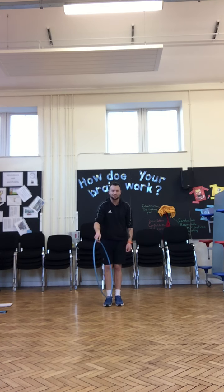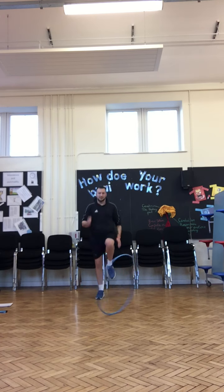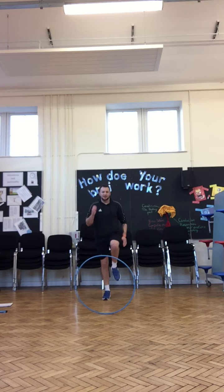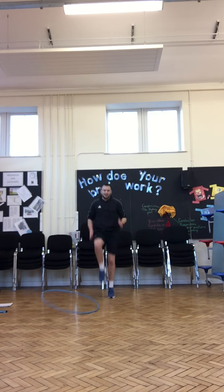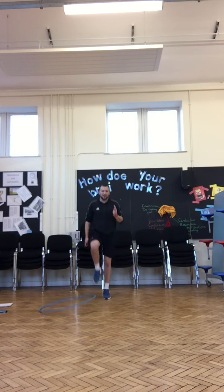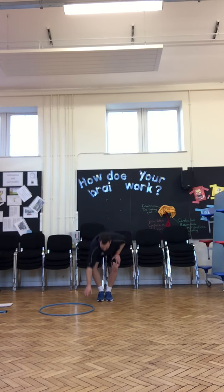Our next one is going to be high knees running — get ready, go! Keep working hard. Try and get those knees really high. Use your arms as well. Good work, keep going. And stop.